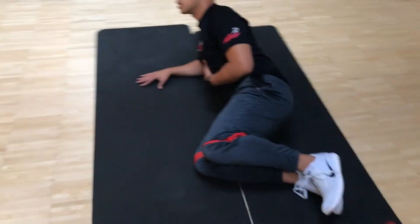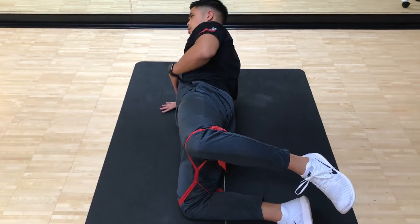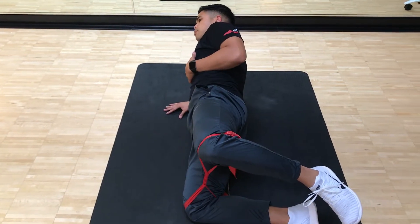From the side view, you're going to see the alignment of the thigh and the trunk, hopefully in one line, with the neck nice and neutral, getting some good glute hip extension.